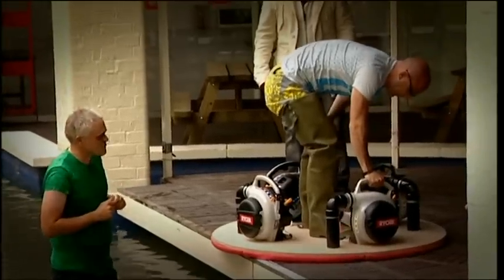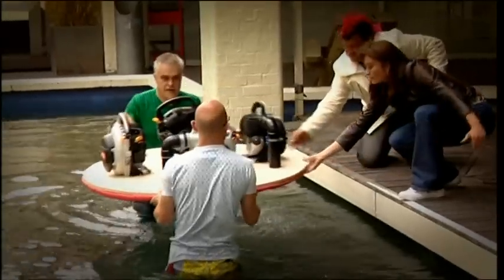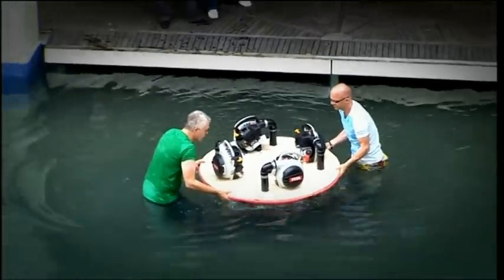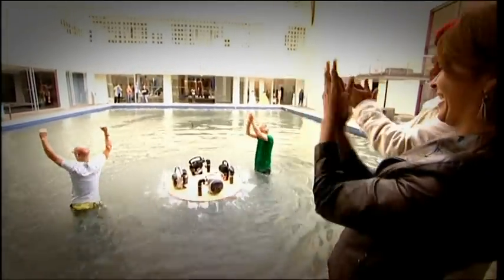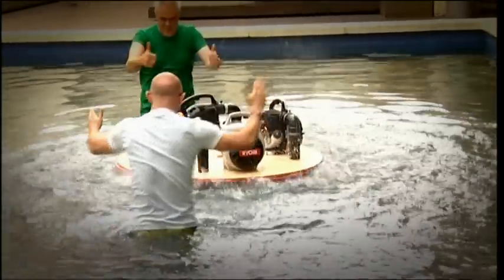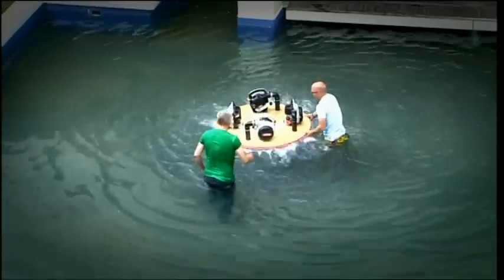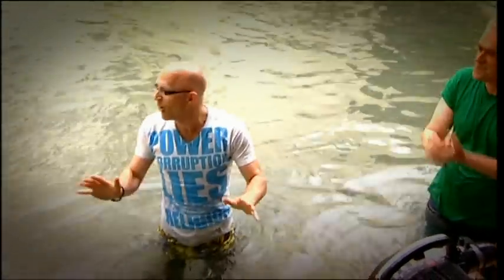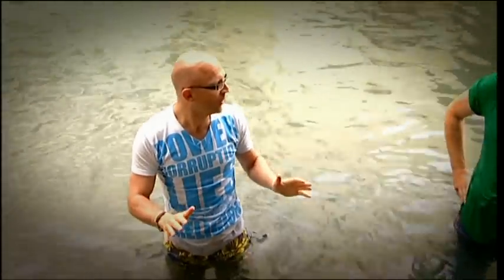With all four engines running, it's time for our first test. I know my hoverboard works on land, but can it really hover on water? Amazingly, it works first time. And remember, this isn't floating — it's actually hovering a few millimetres above the water's surface. Fantastic. Well done, Jase. It worked. Stage one is a success — it hovers of its own accord on water.